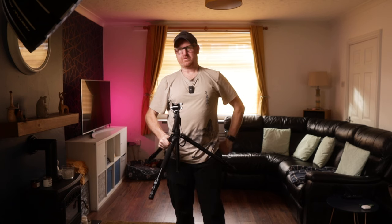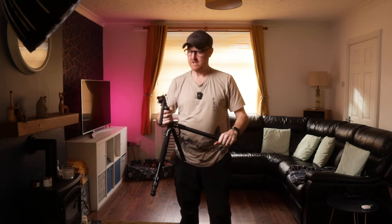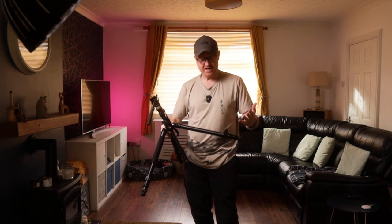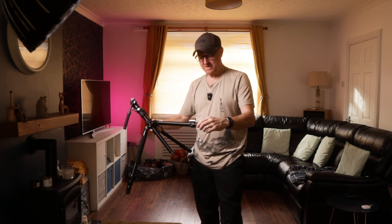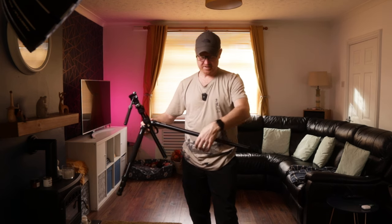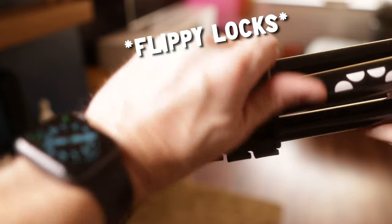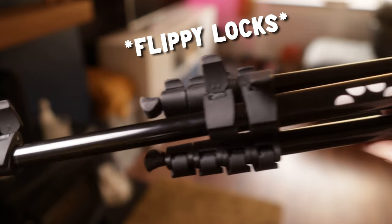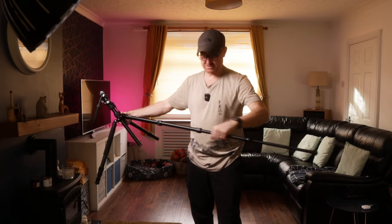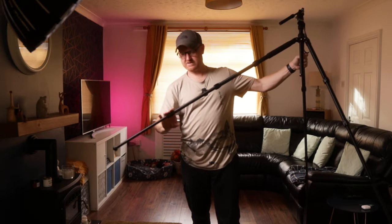So let's get it extended up — back on my camera now. The mechanism for unlocking it is twist lock rather than the flippy locks. I think flippy locks — that's the technical term for them — is quicker than these. But the locking mechanism itself is metal, the legs are all metal, and I'm sure if you get used to it this is going to be just as quick. But at the minute I'm used to flipping all three. Yeah, you can do them all in one go.